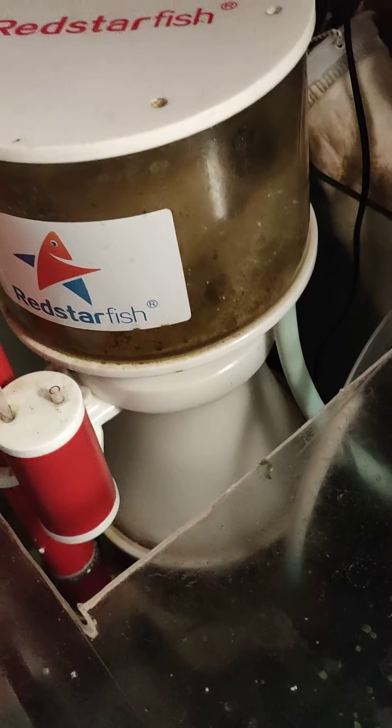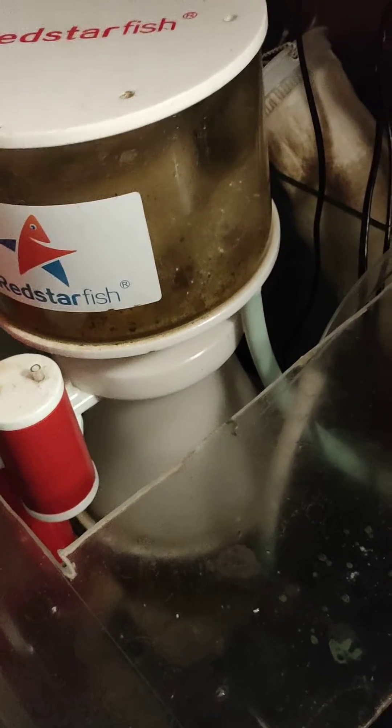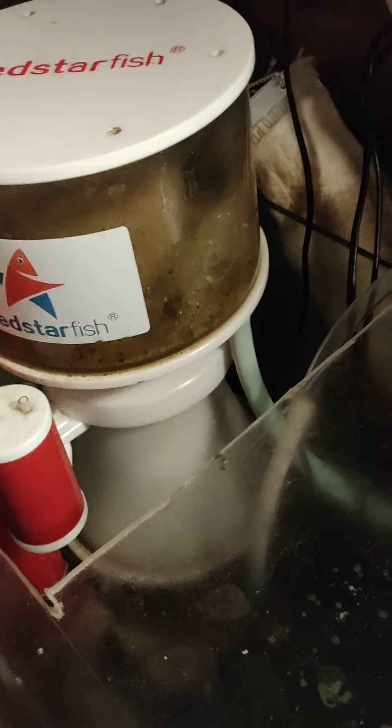Just doing a little video here. I've been struggling with pH. Because my filters are outside in the shed, and I'm pulling outside air into the shed, I thought I don't need a CO2 scrubber.